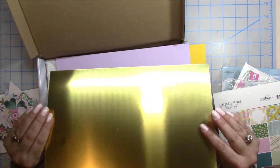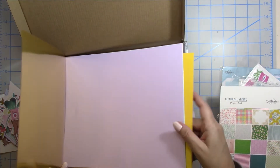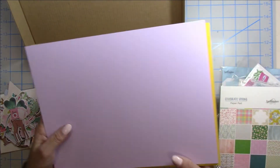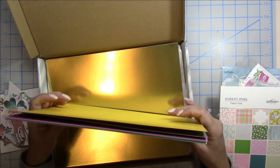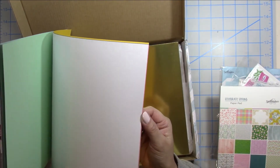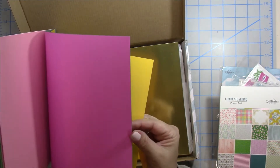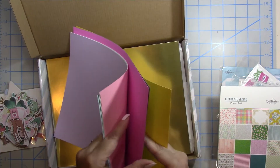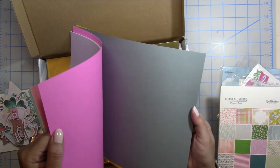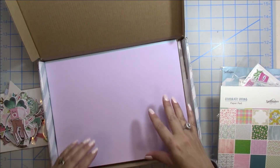The gold cardstock is really thick and it is double-sided, which is really cool. The colors you get — one sheet of each — include green, blue, and purple, a white, a variation of pinks, a gray color, and a yellow. So that is everything that comes in the kit, let's go ahead and dive in.